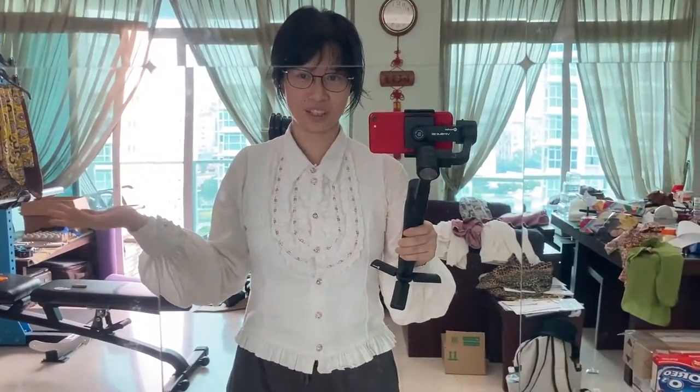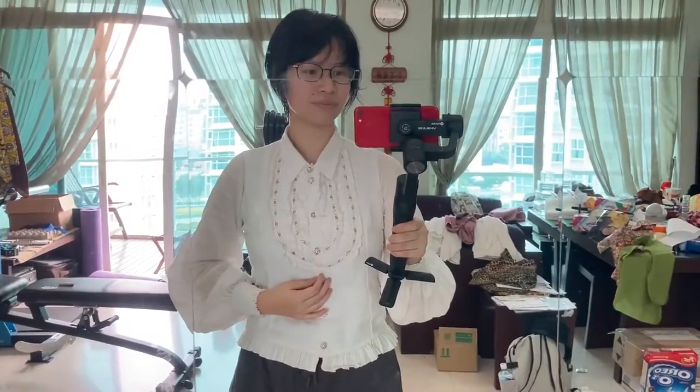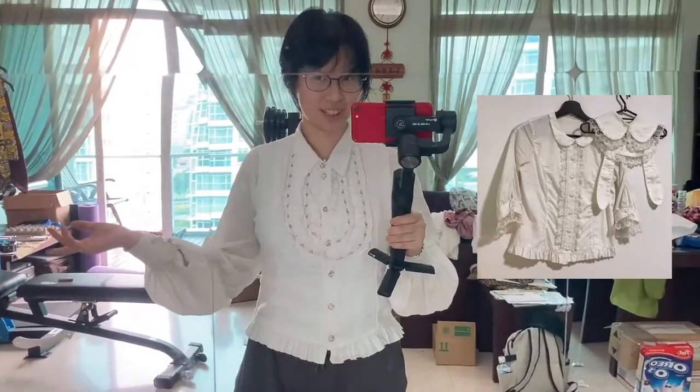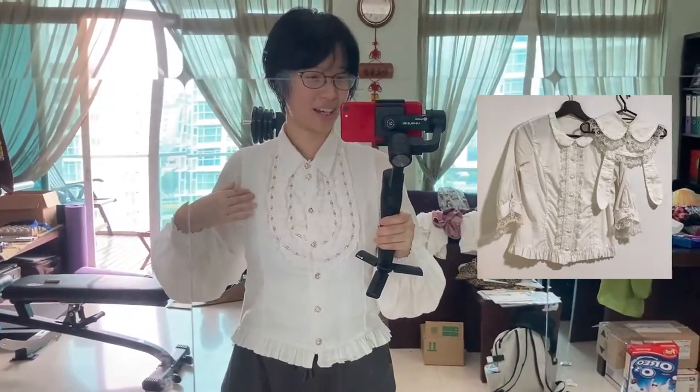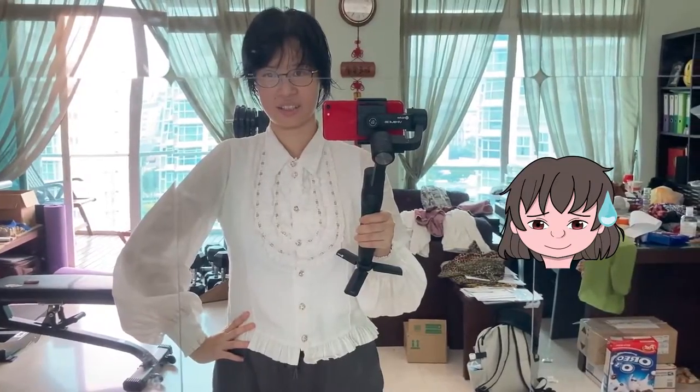I'm baffled that I didn't even shoot anything about making this blouse. I traced my one other existing lolita lacy blouse because that's the only blouse I had that had princess seams. So I traced that and made this.